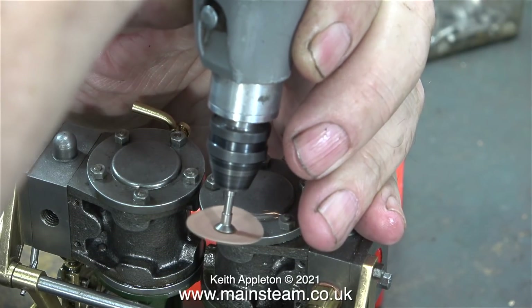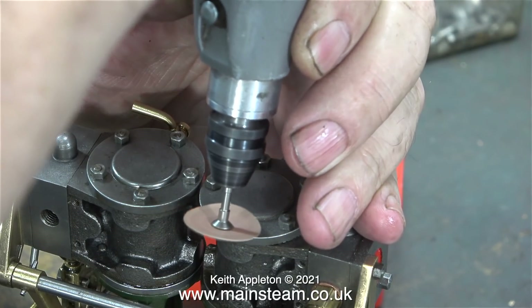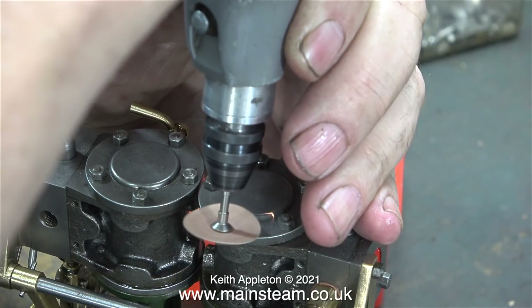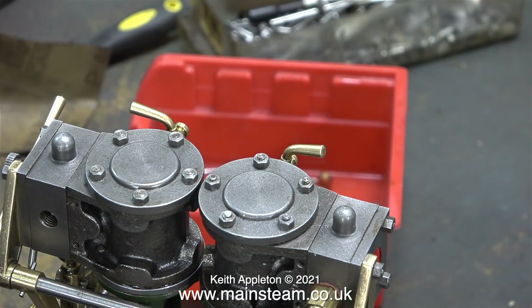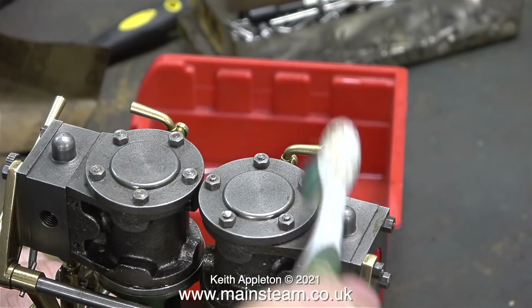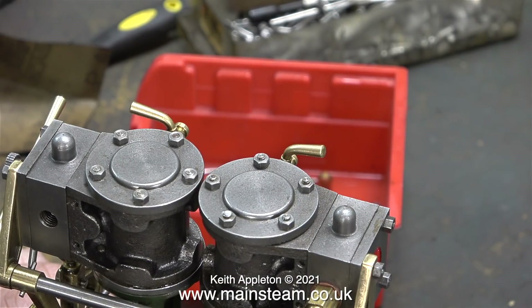One of the studs in the top of the cylinder is a bit too long, so here I'm using a coarse sanding disc fitted in my Proxxon motor tool to shorten it. When doing jobs like this in situ, it's very important to cover up any of the bearings. You can't see it in this clip, but there's a piece of cloth packed in and around the bottom part of the engine.